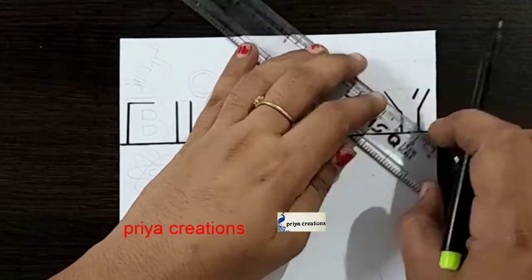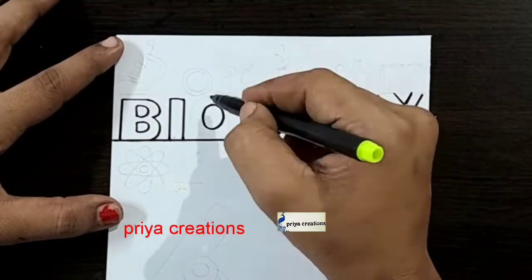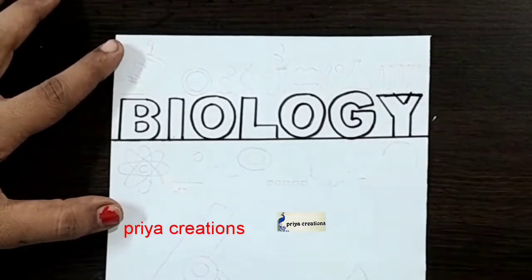Draw the line like this — this is the B letter, I letter, O letter, L letter, O letter, G letter, Y letter.